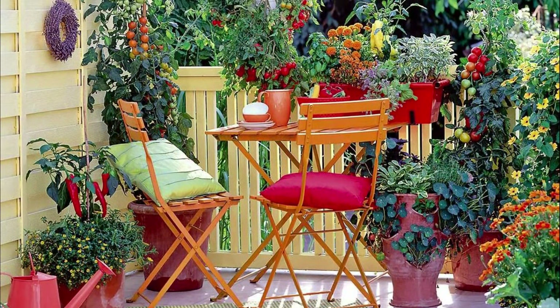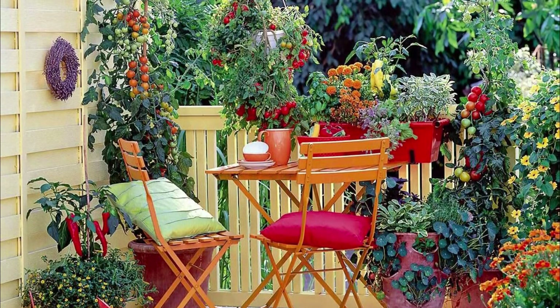What's better than growing your own veggies organically and having this enchanting and colorful balcony garden?